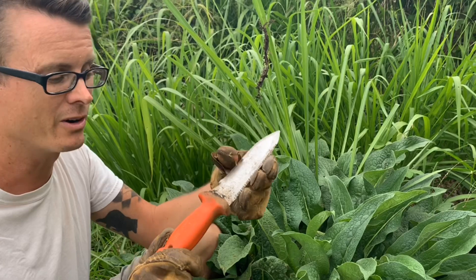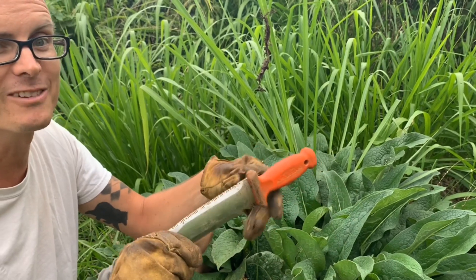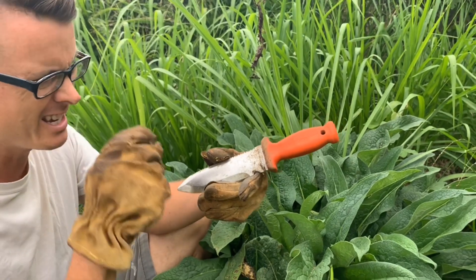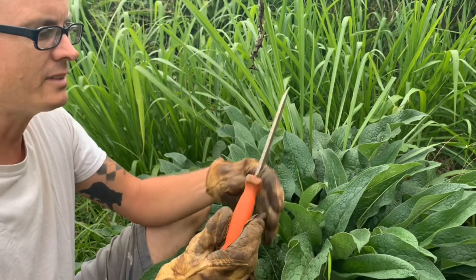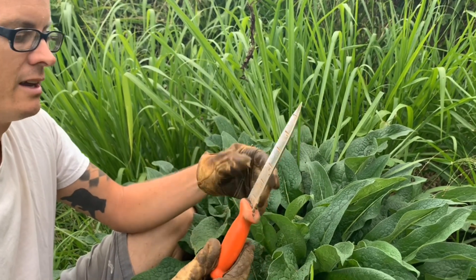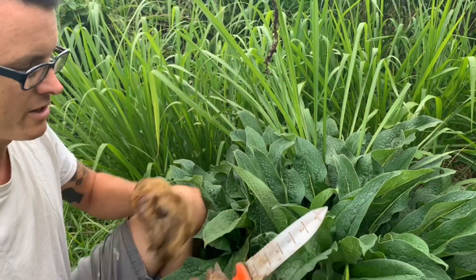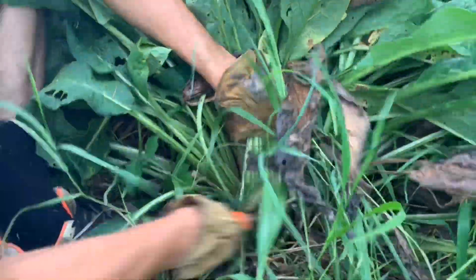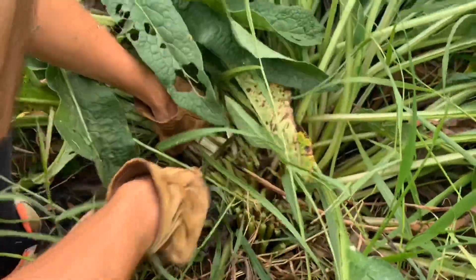I like to use this tool — I don't know if I've shown this off before, and no, I'm not sponsoring this or anything. I just think it's a great tool. I've had it for many years. It's an AM Leonard, kind of like a spade knife made in Italy. It's got a serrated side, a knife side, and it's useful as a digging tool with inch marks on it. I find it really useful for all kinds of things out here in the garden and food forest. In this case I'll use the serrated part to cut the comfrey.